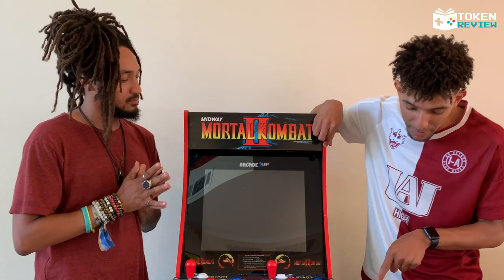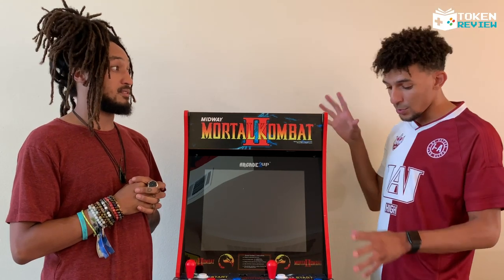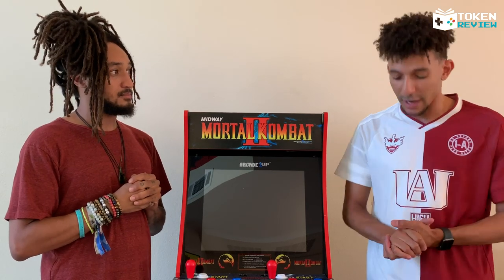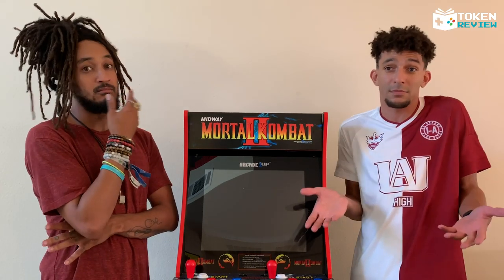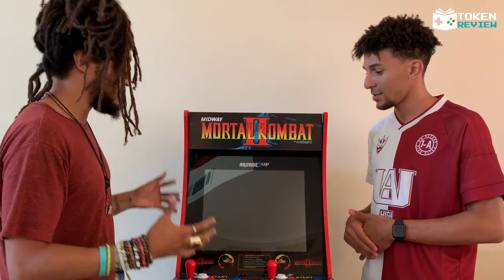We are going to give Arcade1Up a compliment — it's the fact that they made sure to send me a riser. A lot of people don't know that the cabinet alone only comes up to kid height, so you'd have to kneel to play. Arcade1Up heard everyone's recommendations and started selling a riser that brings it up a full foot, just like you're playing in an actual arcade.